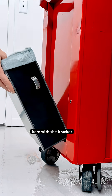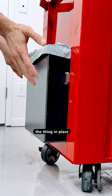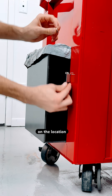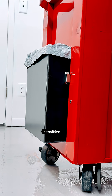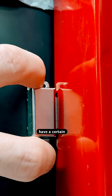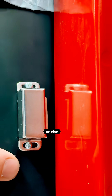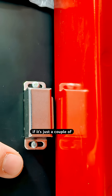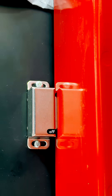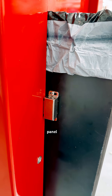We have a bin here with the bracket — the magnetic bracket implemented — and it holds the thing in place, but that depends on the location, which is very sensitive. So we have our slots here because this is our datum, and it's very crucial to have a certain distance away from the datum when this is mounted, or else it won't work, even if it's just a couple of millimeters off. The bracket is located by the screw, which is located by the hole in this plastic panel.